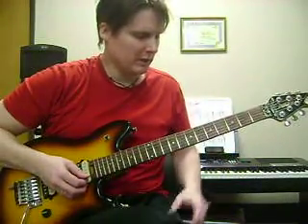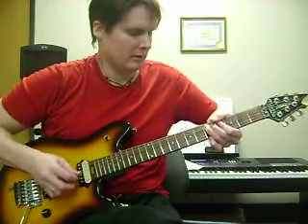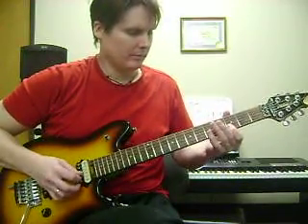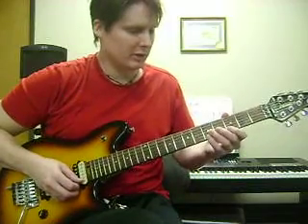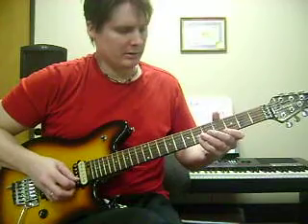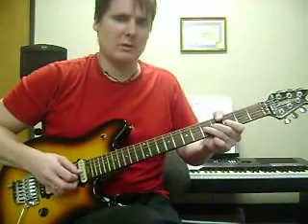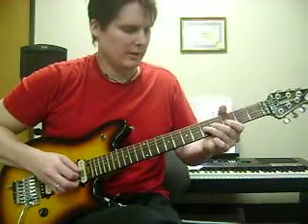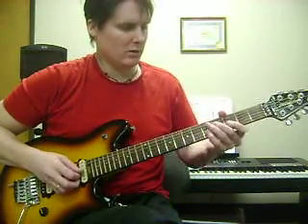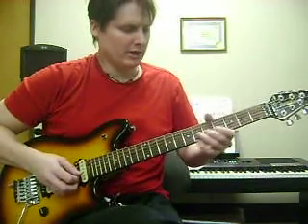It starts out G minor pentatonic. You're going to start out with the 5th fret, stretch a whole step. You have the tab for this, so I'm just kind of showing you the position and everything. Roll your finger. When I say stretch and then relax, that's what I mean — stretch and bring it down. That's B flat, G and D, or 3rd fret, 5th fret, and 5th fret. So you've got this so far.